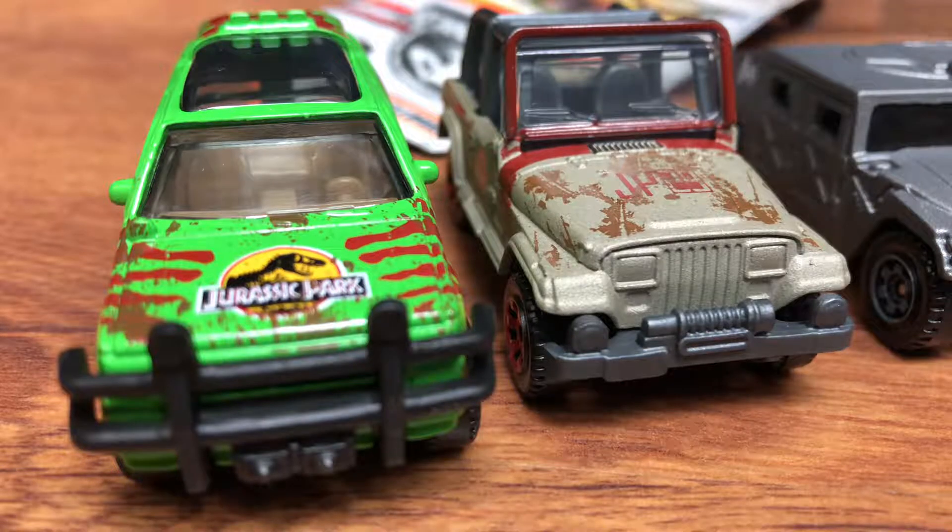This one was in two films — the two recent films. There it is. It's kind of like a Kubota, but it's a Kawasaki. That's probably diesel or gas powered — probably diesel powered. And it was unboxed.